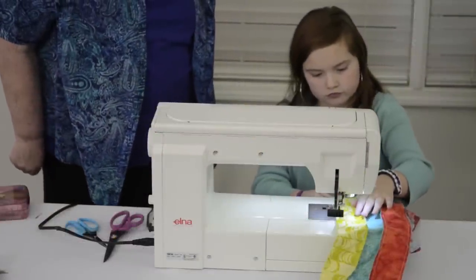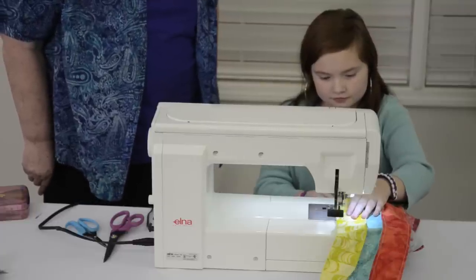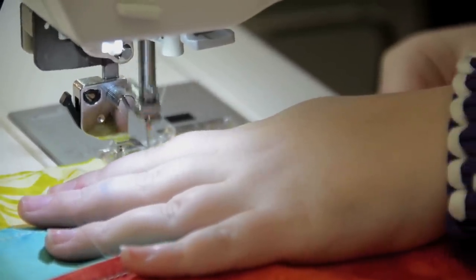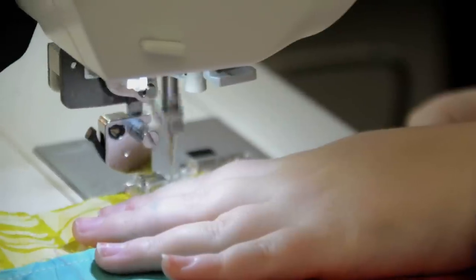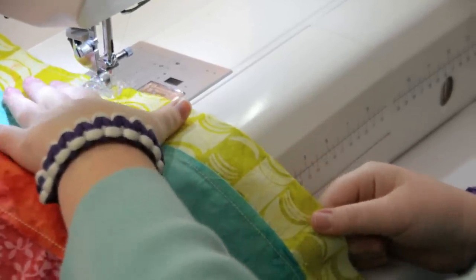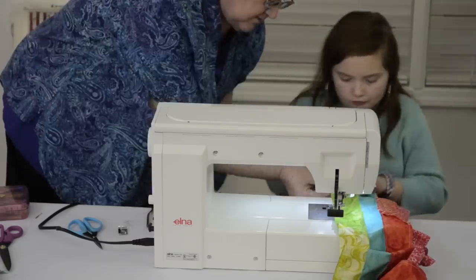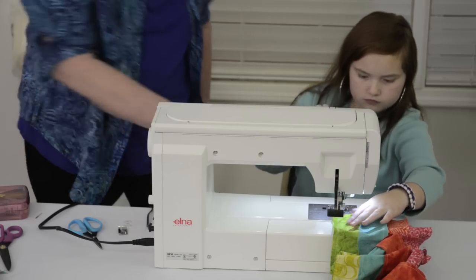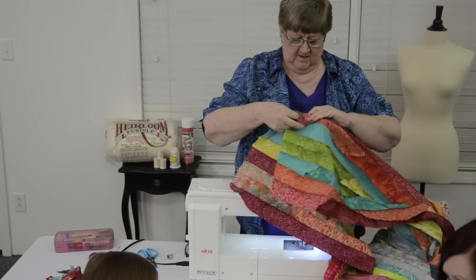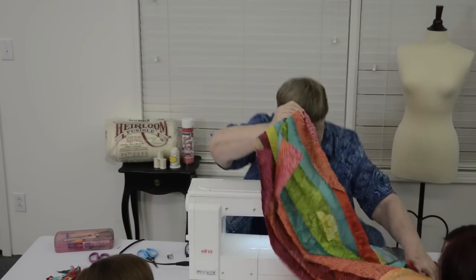Now Faith, have you ever sewed on a sewing machine before? This is your very first time? Well, look at you — you're doing a great job. You think sewing is fun? I bet now you're going to want to use your mother's sewing machine! Just let the machine do the work and pull it in and you're just going to guide. That's a girl. Okay, now hit the scissors. So here's my edge and here's this edge — you see it's getting smaller and smaller.